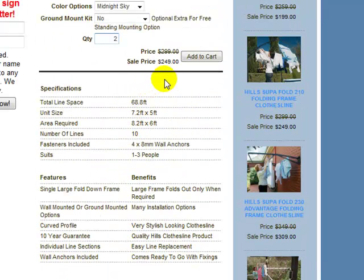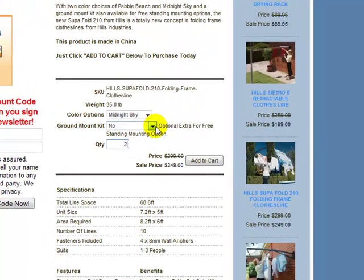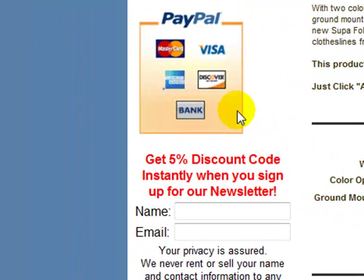We do have this model on special at the moment — it's normally $299, we do have it on sale for $249. Once you've decided on your colour, whether you need a ground mount kit, and the quantity that you require, you simply click the add to cart button just here and that will take you through to our order form where you put in all your details and payment details. We do accept MasterCard, Visa or American Express, as well as some other types of cards, and we also accept PayPal as well.